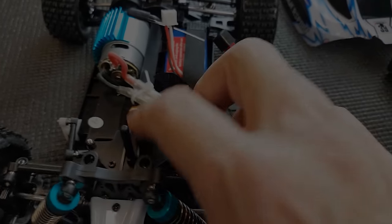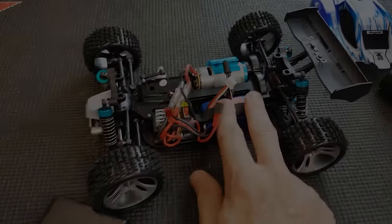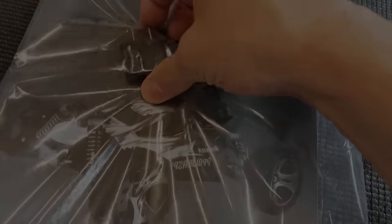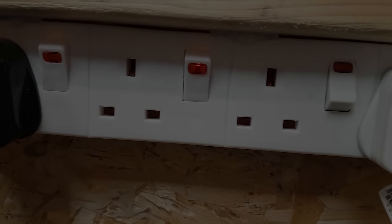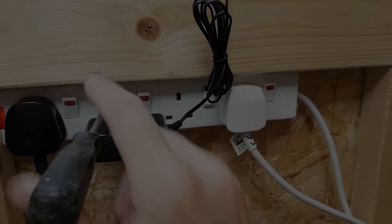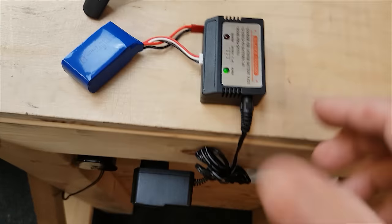It's a buggy - for the price it doesn't look bad. Brush motor, and it looks quite big for the size of the car. I'm going to charge this thing up then we're going to take it out and give it a blast. The only trouble is this comes with a European plug socket and the adapter that comes with it looks like an American one, so here in the UK we need an adapter. This is completely against health and safety guys - we shoved it in there and we're charging. The radio takes four double-A batteries.